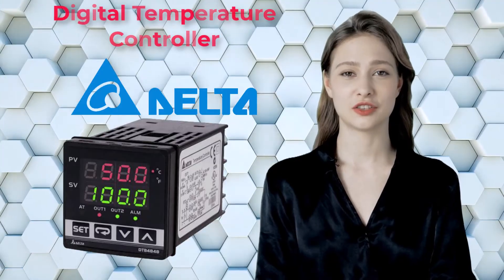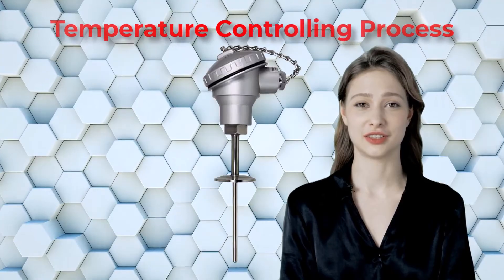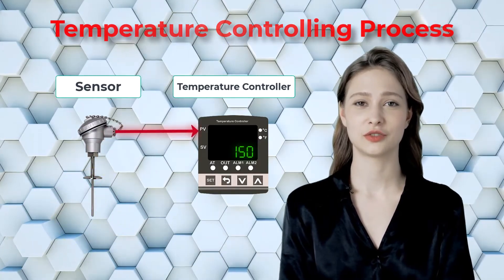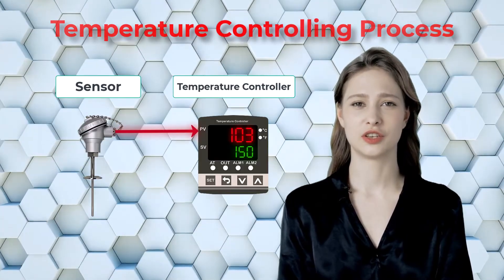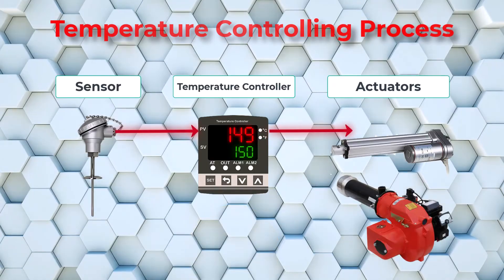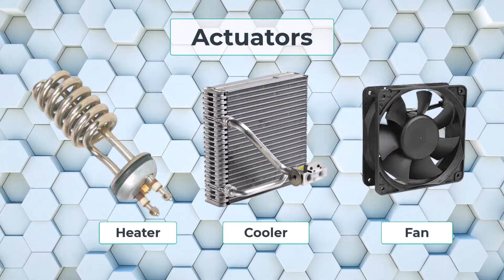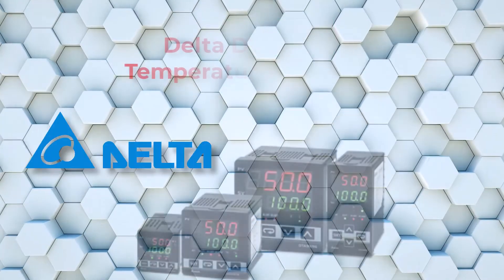Delta is known for its high quality industrial automation products. A temperature controlling process typically consists of a sensor, a controller, and an actuator. The sensor measures the temperature and sends a signal to the controller. The controller compares the measured temperature to the set point and sends a signal to the actuator. The actuator — such as a heater, cooler, or fan — will turn on or off until the system temperature reaches the set point.